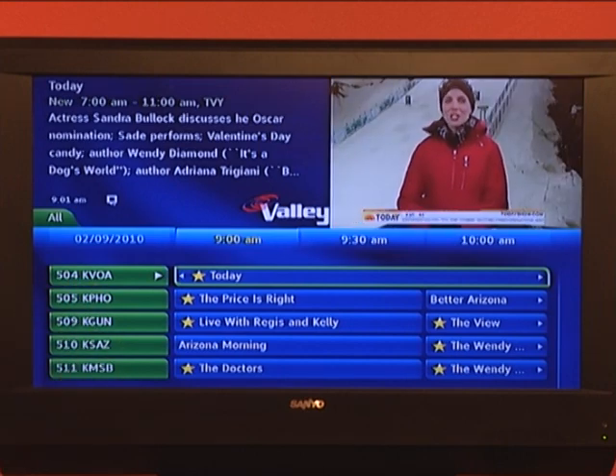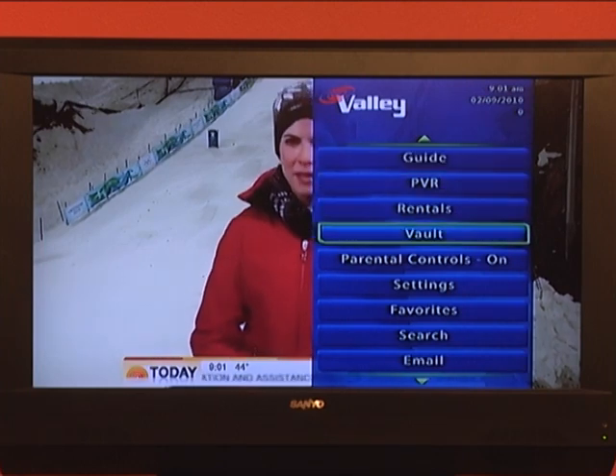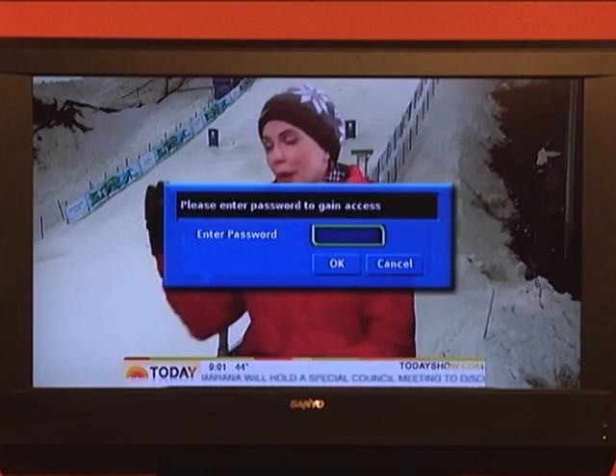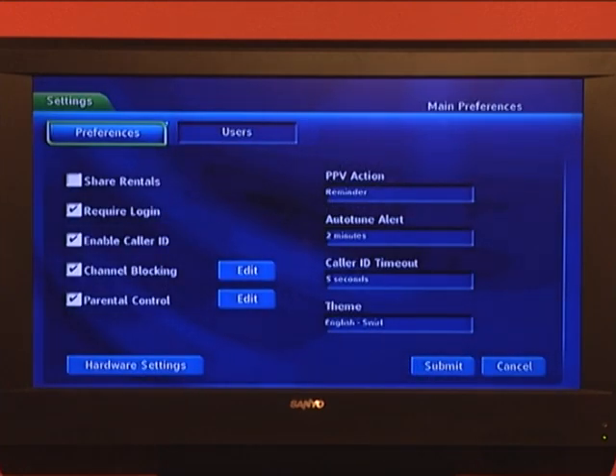As you can see, we're looking at the guide already. All you do is simply press Menu and go to Settings, enter your password, whatever that password may be, and that puts you in this menu for Settings. Using your arrow keys on your remote, scroll down and across until you highlight Theme.